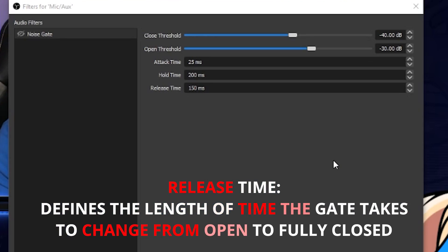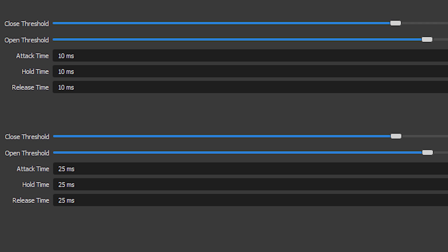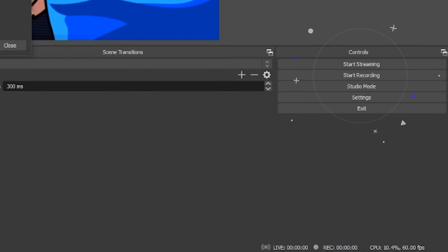Release time is kind of like hold time — it's how long until the filter will stop being active. You want a nice natural fall-off point. When it comes to using the noise gate, there's no one clear option and there are many variables. I've seen people put their settings at 10, 10, and 10, or 25, 25, and 25, or leave them at the default. You need to play around with this. What I recommend is to hit Record and watch how the levels go on your microphone within the mixer, so you really refine the settings for you and your environment.